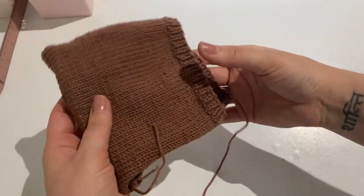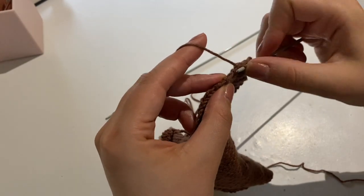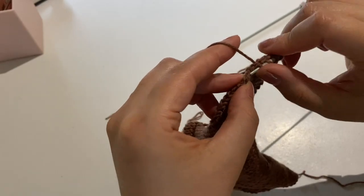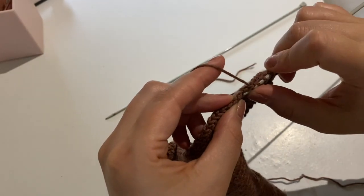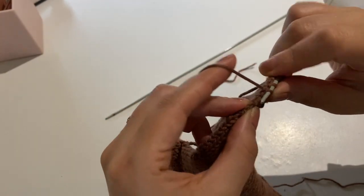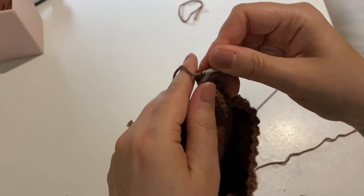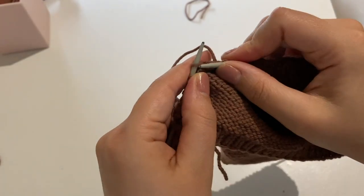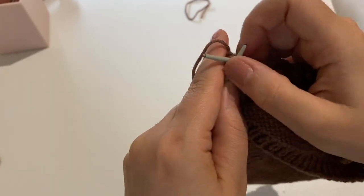At this point you could leave the hat like this, however the bottom edge of the bonnet isn't going to sit around the neck very well — we actually need to shape that bottom edge to be a little bit smaller. The way I'm doing that is by casting on a stitch on the bottom edge every second row. This part can be quite fiddly so just take your time and be patient. After you've cast on your stitches, go ahead and knit that row and then cast off. This is just going to help the bonnet taper in at that bottom edge and sit more snugly around your doll's neck.